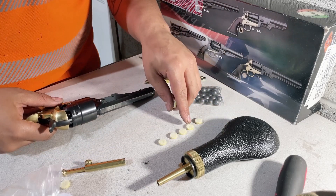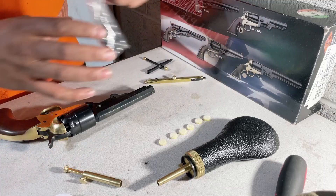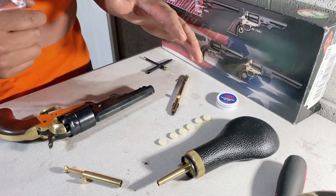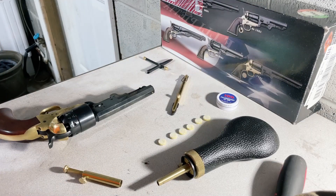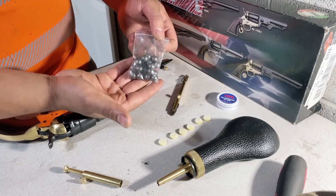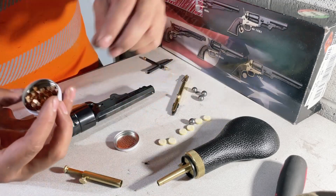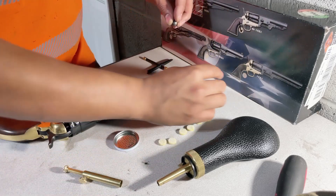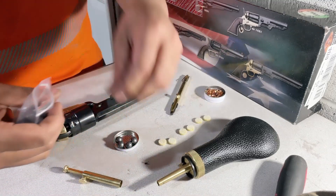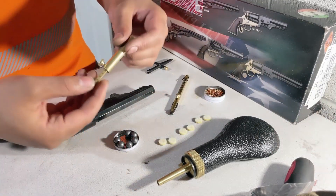All right, here we go - one, two, three, four, five, six. Okay, so we'll put this to the side because we're done with those. I'm not sure how to use this thing - I think it's for the caps, for the number 10 caps. Three, four - we're gonna load all six of them. One more, there we go. Put that to the side, we're done with that.